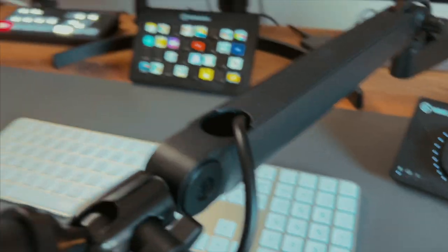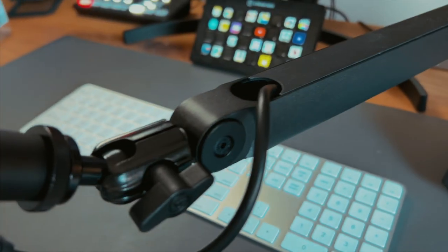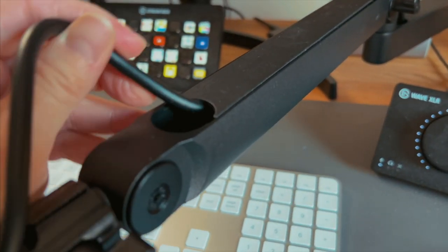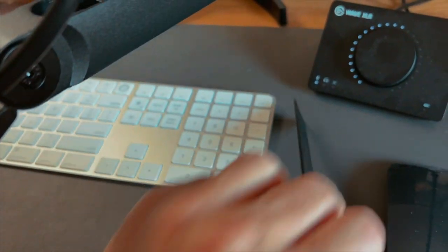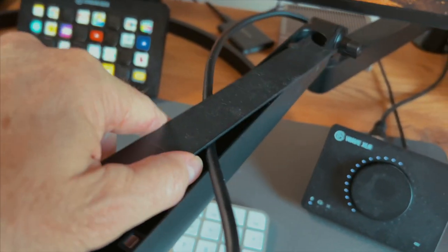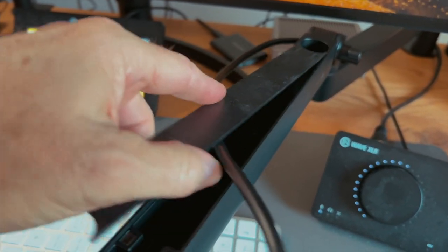Here are some things I don't like, and the reason I may not keep it. These things right here are intended to hide the cable and they just pop off like crazy. I saw reviews where guys said if the cable moved much, it popped them off. And it does — you can hear it right there. That can be a problem if you're moving your mic during a live stream.